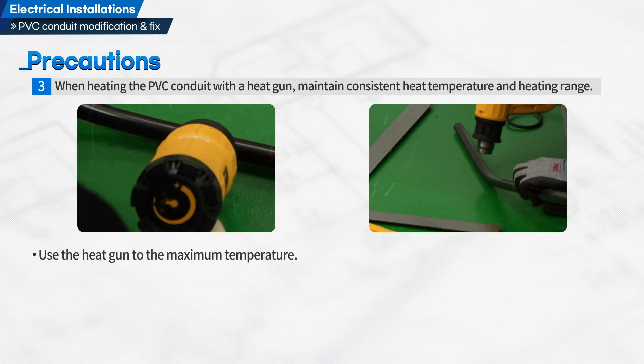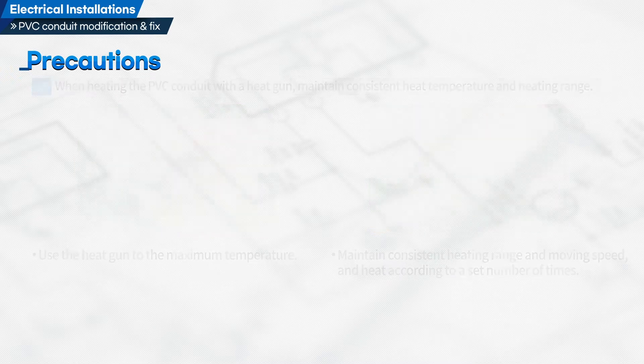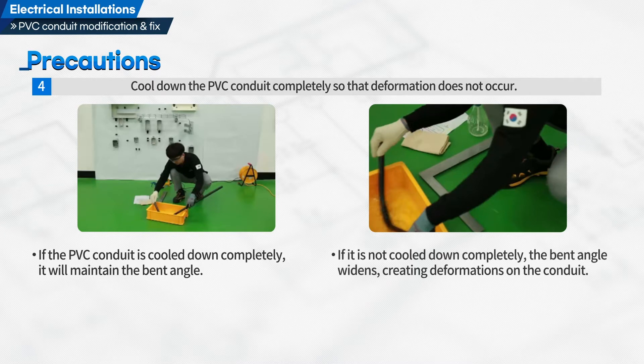Use the heat gun at maximum temperature. Maintain consistent heating range and moving speed, and heat according to a set number of times. Cool down the PVC conduit completely so that deformation does not occur. If the PVC conduit is cooled down completely, it will maintain the bent angle. If it is not cooled down completely, the bent angle widens, creating deformations on the conduit.